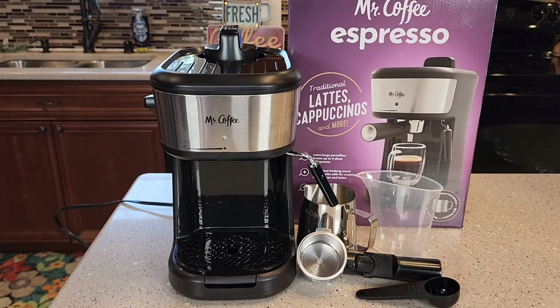Hello everyone, this is Just a Dad. Today I'm going to do a review on this Mr. Coffee Espresso machine. It's a cute little machine. You get a little scoop, and the scoop acts as a little tamper also.